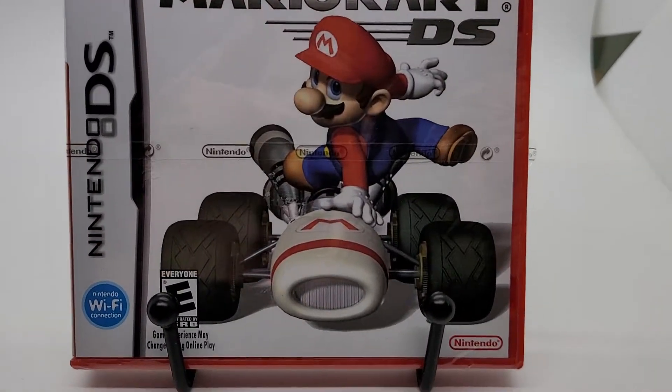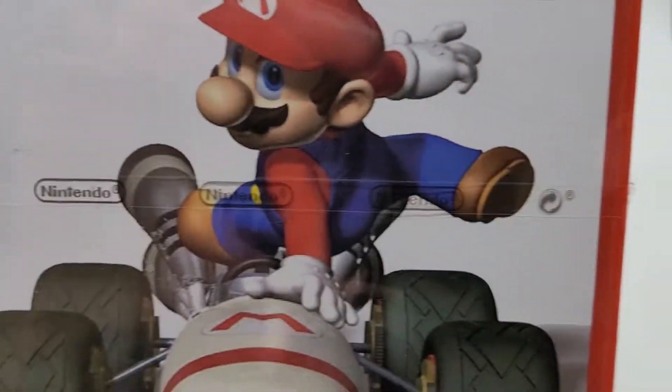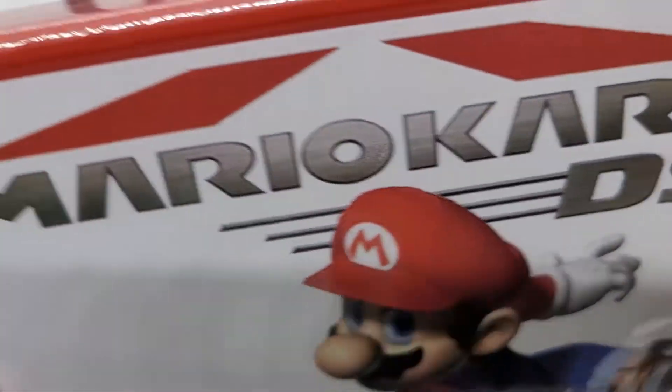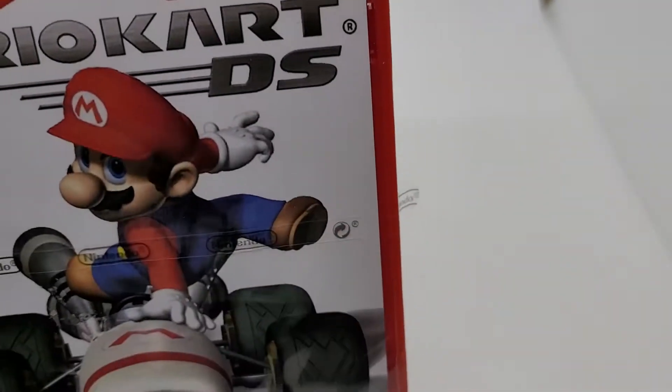Mario Kart from the Nintendo DS, brand new sealed. Got the Nintendo watermark right here. Got the Y seals, top and bottom.